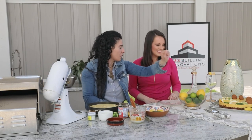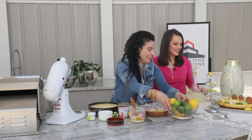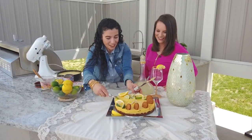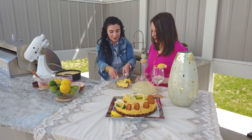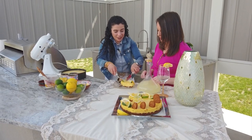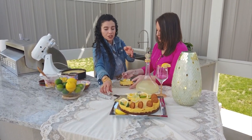You garnish this with lemon, or whatever you want. Want to try it? It's delicious! You can enjoy it any time of the year — who doesn't like lemon? Oh, that looks amazing! It's so light, so refreshing — lemon and lime and ginger.